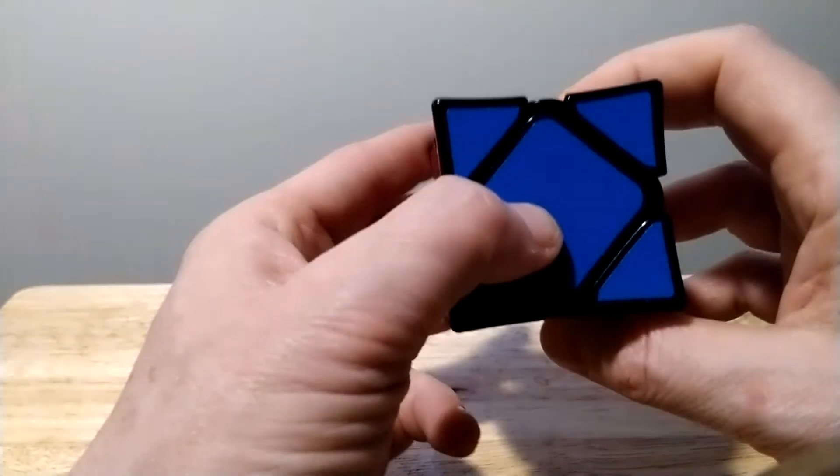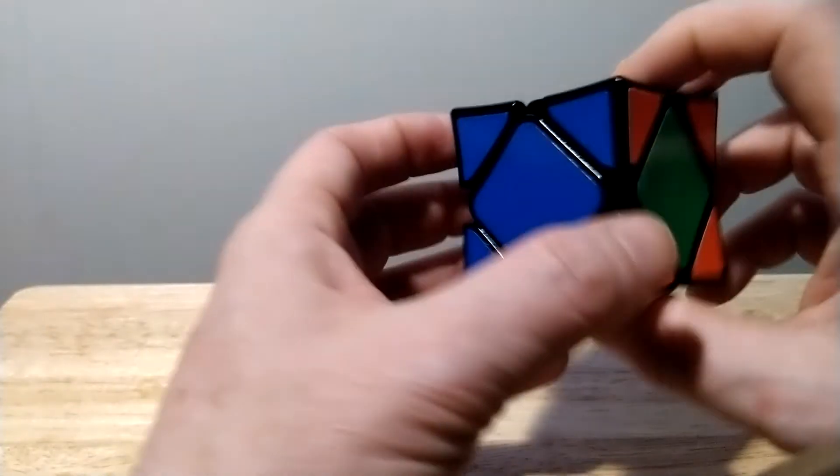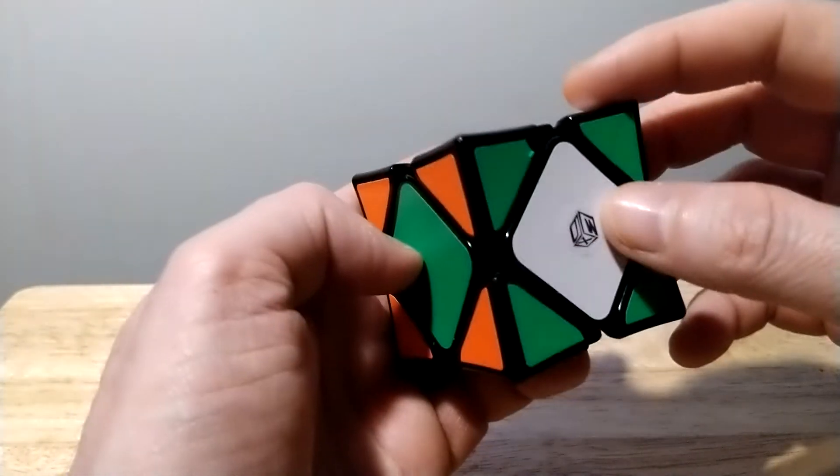Down, down, up, up one more time — down, down, up, and up. Red solved, yellow solved, blue solved. These three are solved.